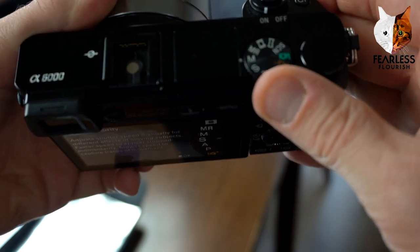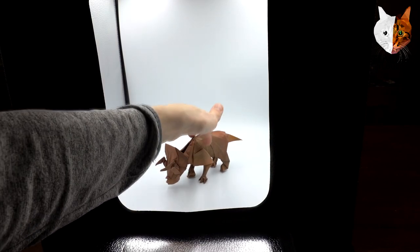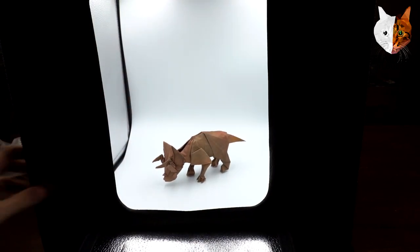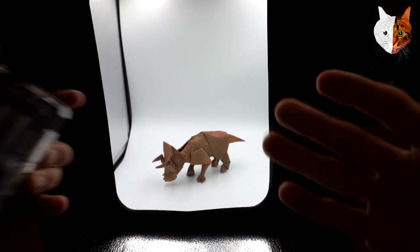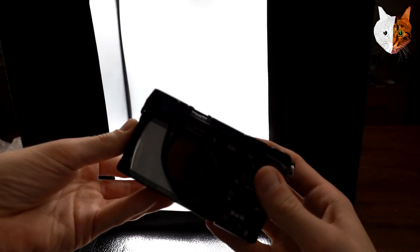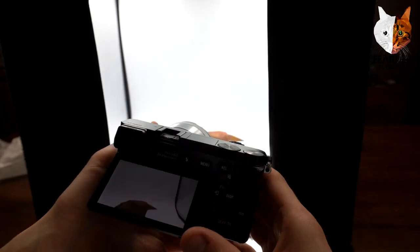I'm going to change the battery and then pick a model to photograph — a super cute little dino. I can't remember the designer's name but I'll have it on screen. We have the model in there, and I've never done this angle before, so hopefully I can show it pretty well — and of course I'll learn from this.